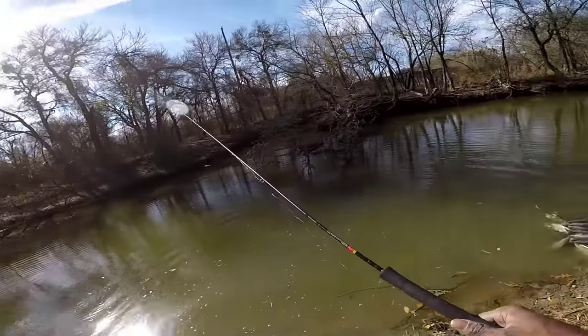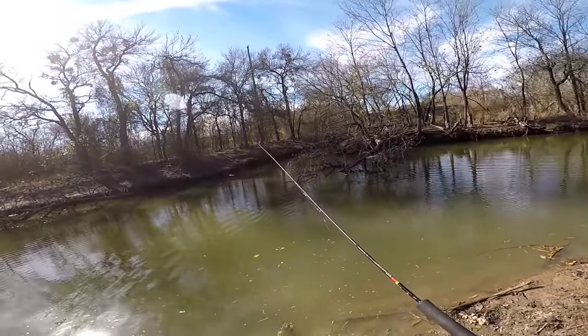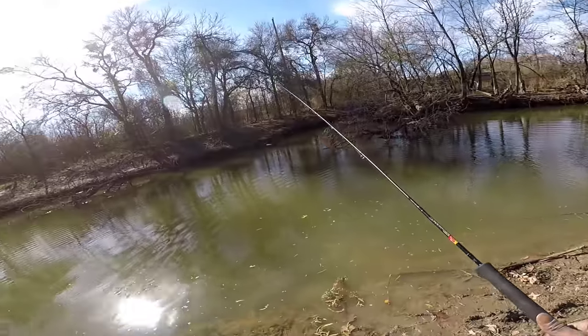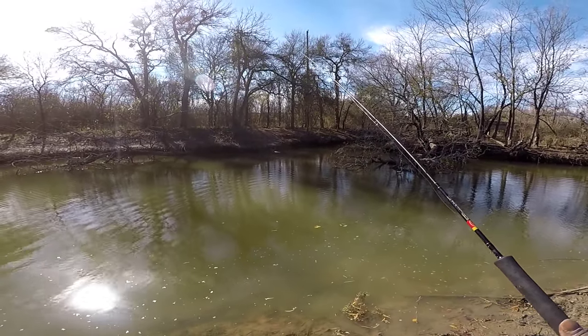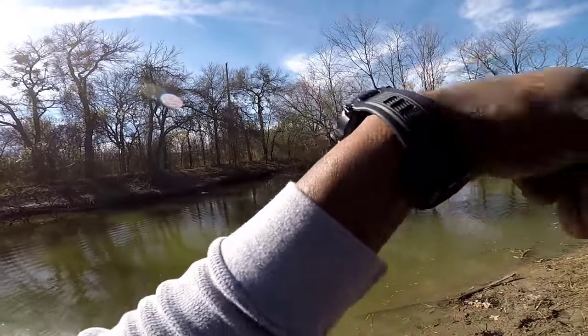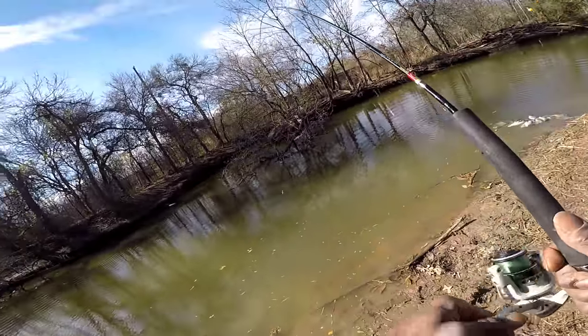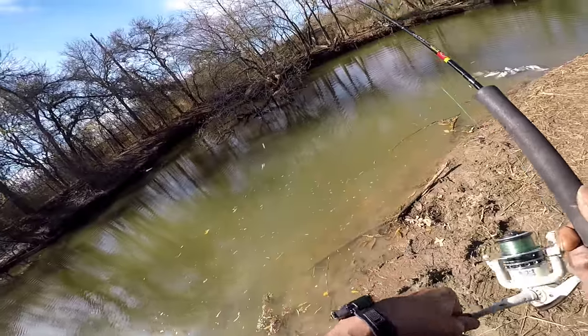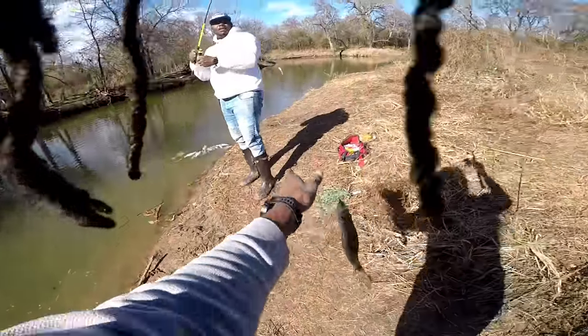11 inch crappie — we're gonna throw him back. Watch this bob go down. The sun ain't been good to us today sitting right in my face, so my film's gonna come out pretty grainy. But there's no denying they are busting something. I don't care if you couldn't see and it was just audio — you would know we're banking these boys.